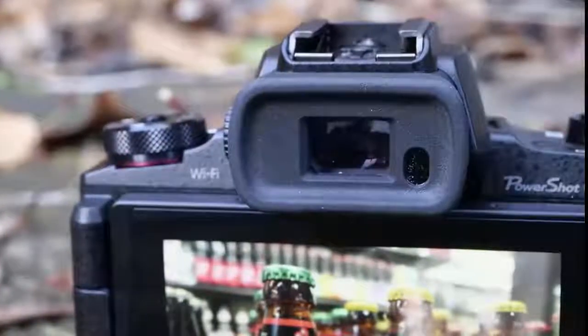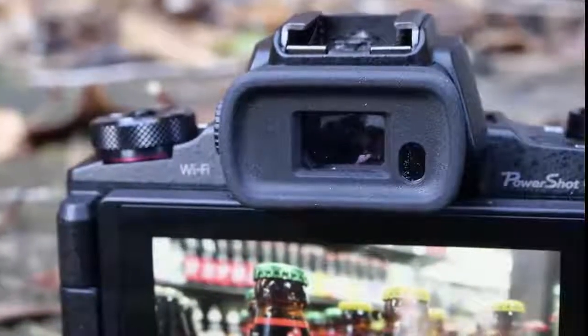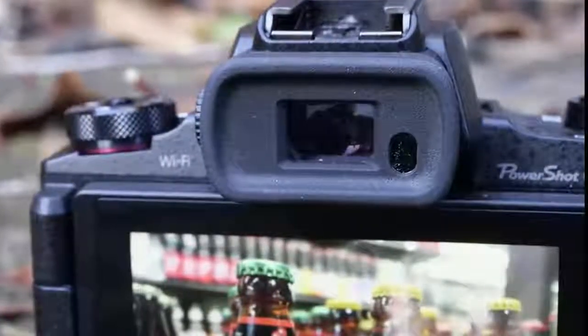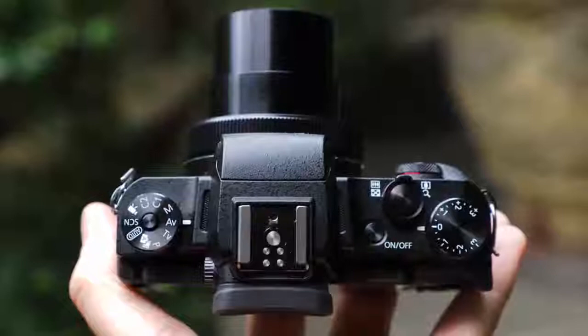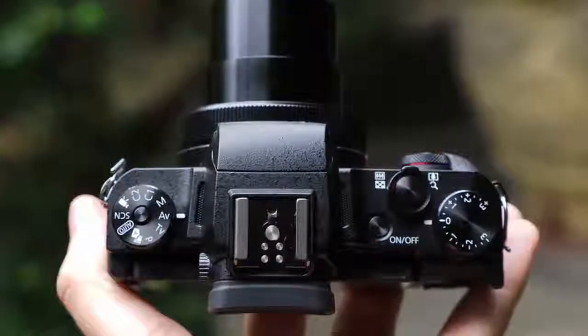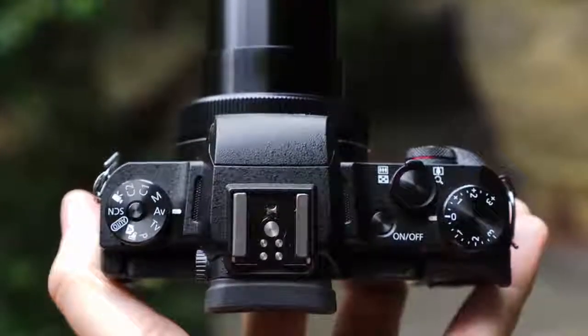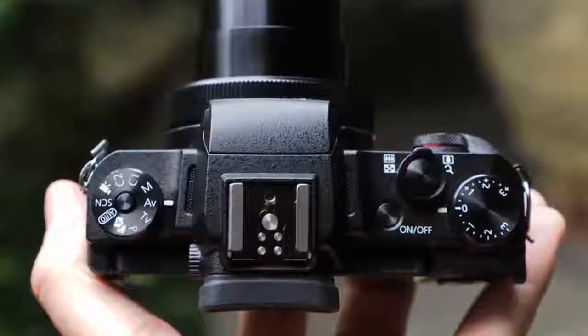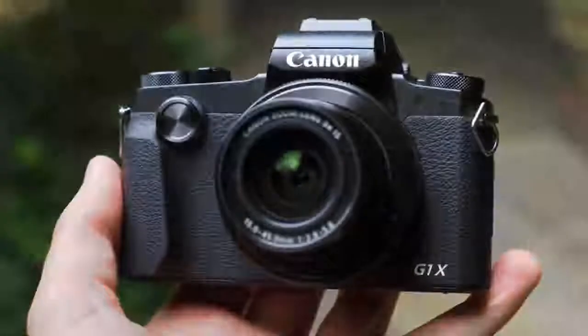To counteract motion, the G1 X Mark III comes with dual sensing image stabilization, meaning the camera uses a gyro in the lens to provide information to the sensor for optimized processing. There's not a huge amount of data about the specifics of dual sensing IS, but having shot handheld at 1/15th second in dark conditions, it certainly shows its worth in keeping things looking sharp.